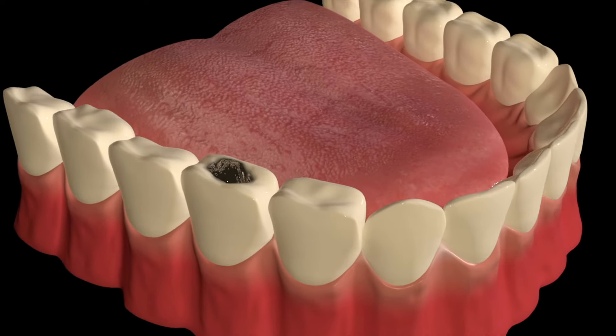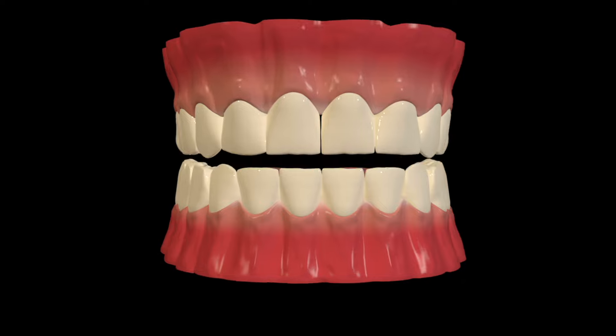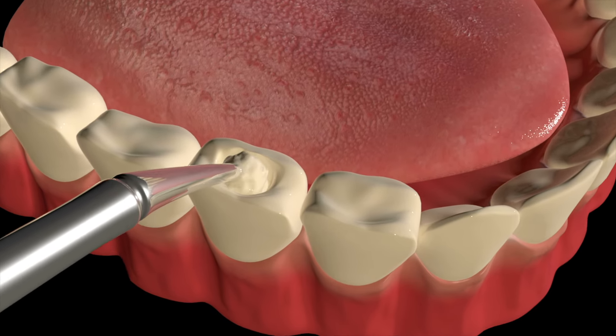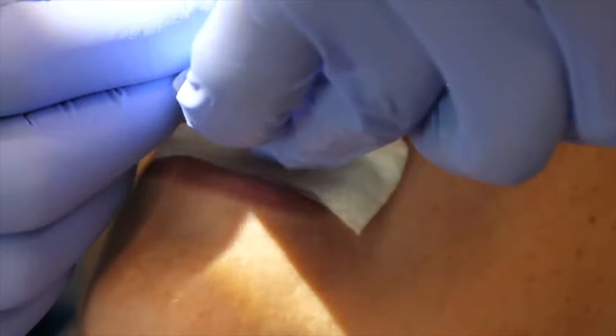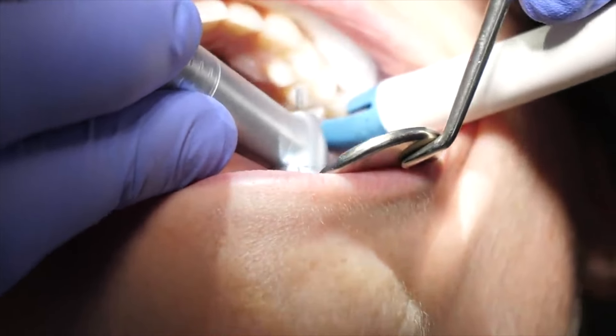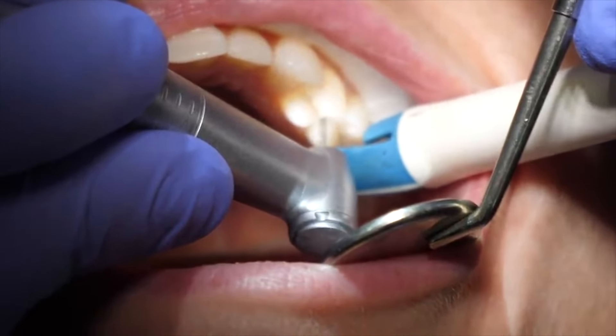Opening it up means the dentist told you they see a cavity on your x-ray, so they will need to remove it — opening it up to remove it and fill it, also known as a filling. Once you're numb, they will numb the tooth up with local anesthetic so you're comfortable and won't feel anything. Then they will remove the decayed area, the tooth decay area of the cavity.